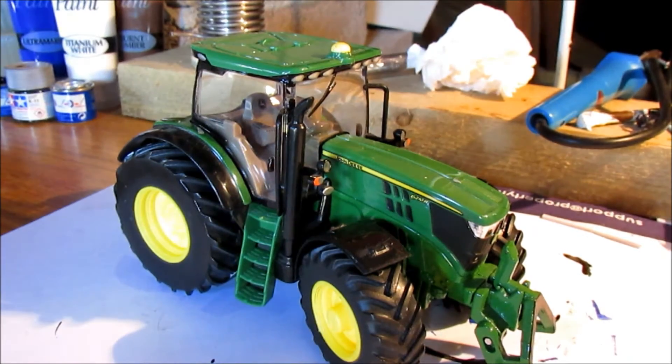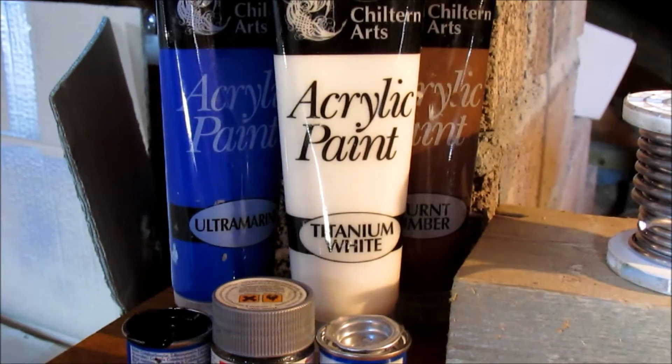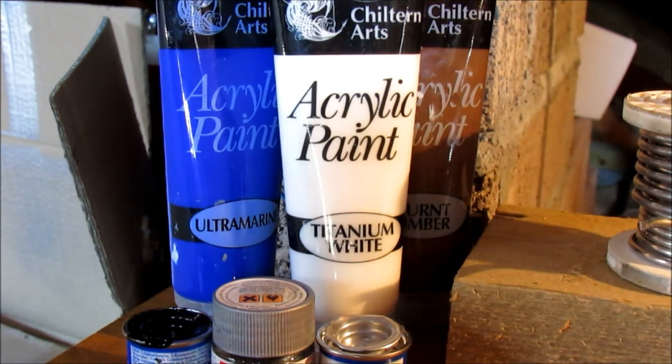Hello guys, it's Carpet Farmers back, and today we're doing a tutorial on dirtying tractors and a stop motion tutorial. These are the paints we use — we only need a couple of colours, so let's get into it.